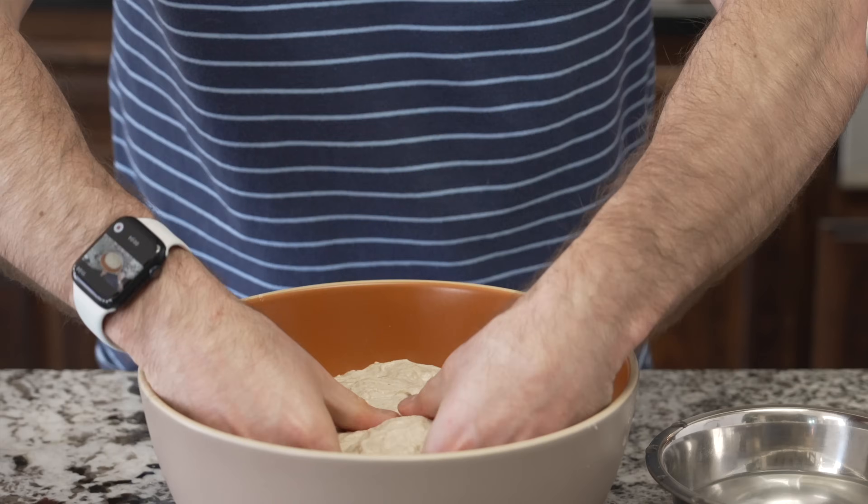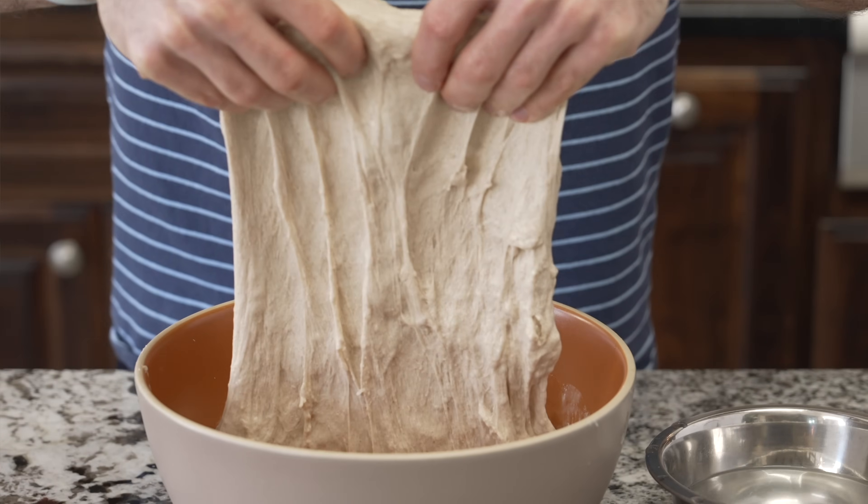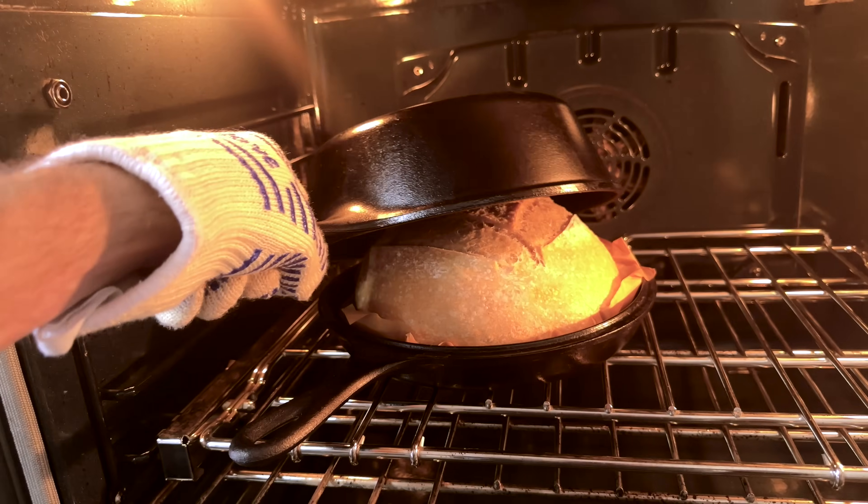For the second step, we're going to mix together only the flour and most of the water in the recipe, and we'll do that an hour before our levain is scheduled to be ready. This autolyse really helps reduce the mixing time we'll need to do by hand — in line with the ethos of this recipe of being simple and beginner-friendly. Since we're using a large portion of white bread flour, the autolyse really helps get a lot of extensibility in the dough so it can expand and fill with gases during bulk fermentation and while baking.